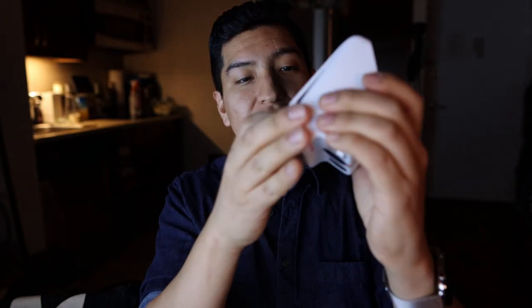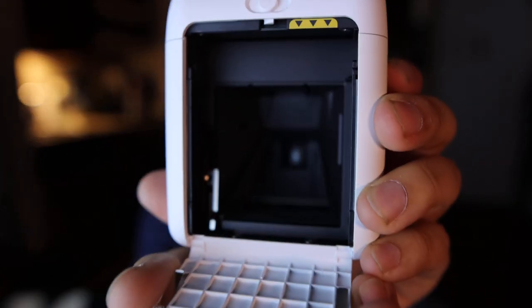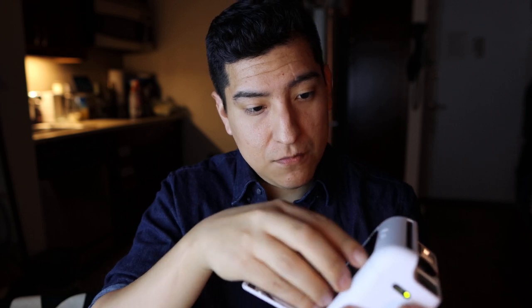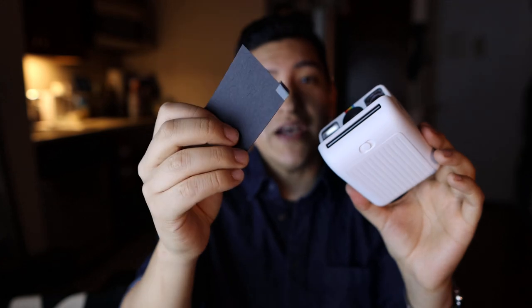All right, opening up the camera — here's what's inside. The first thing to come out is the dark slide protector. It says 'do not remove the dark slide' — this protects the film as it transitions from the package into the camera.